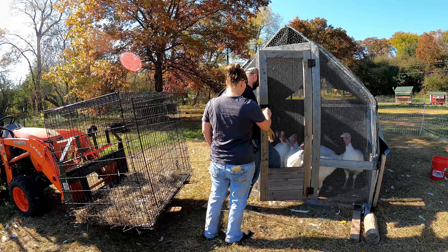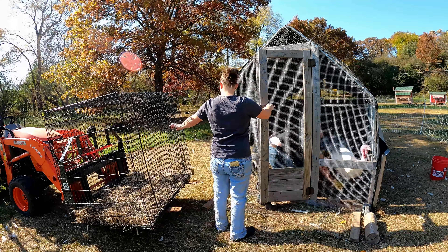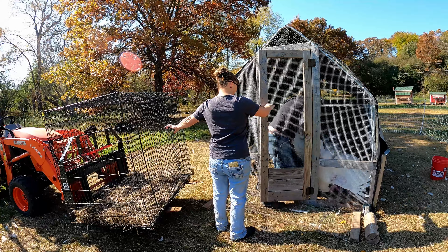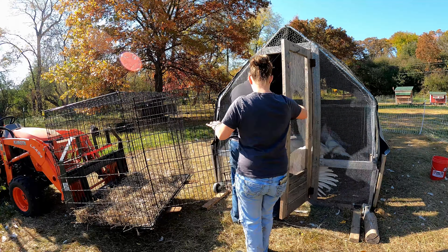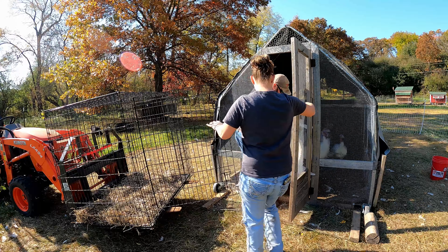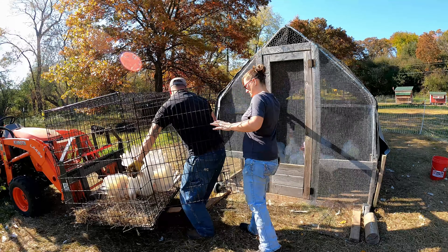We have all the processing equipment set up. We did a video not too long ago where we set it all up and did our meat chickens, so I'll put a link in the description so you can check that out if you want to see how we set everything up. Anyway, today we're processing turkeys.